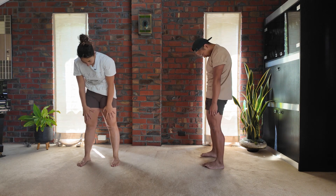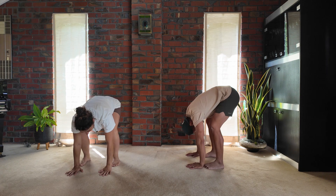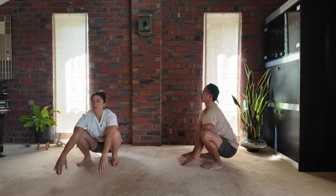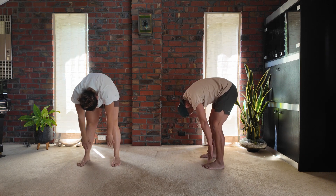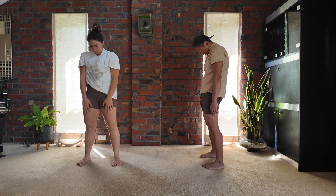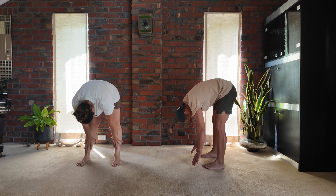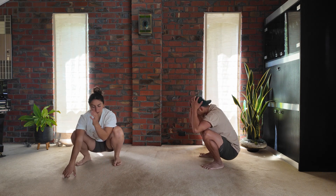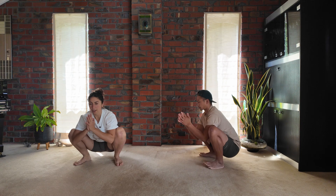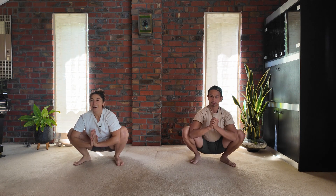Inhale, exhale, rounding the top, middle, and lower spine into a forward fold, sinking the hips. If your heels do not touch the ground in your deep squat, that's no problem — you can keep the heels elevated. Always working and exploring ranges that feel comfortable for you. On this last round, we're going to stay in your deep squat, sinking here. You can bring the elbows into the inside of the knees, pressing the hands together and just opening wide for a deep breath.